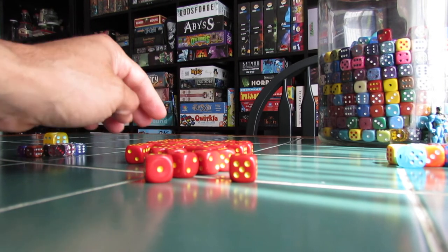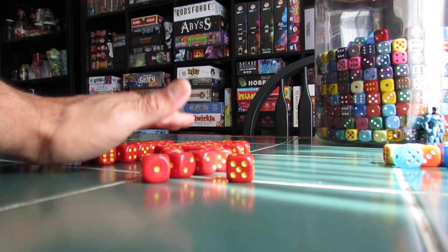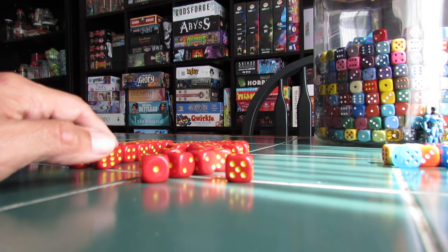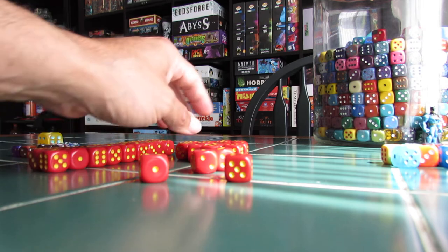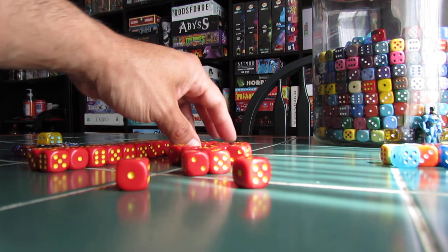You know what? We were recently gifted this amazing set of dice. I don't know where it's from, but when I'm done separating these dice here, I'm going to pull them out so I can show you when this is all wrapped up.